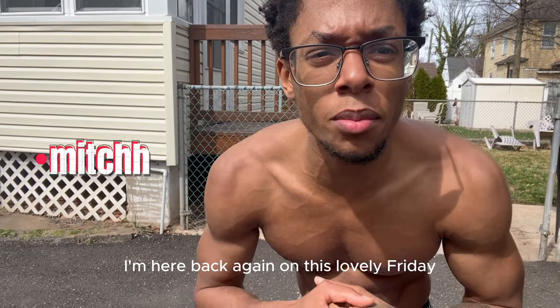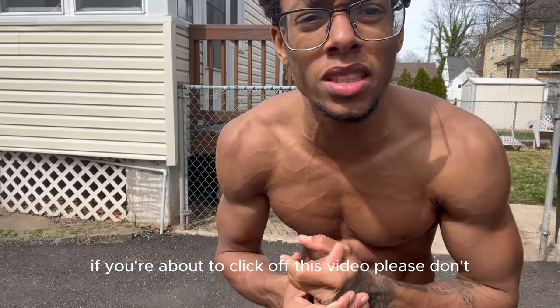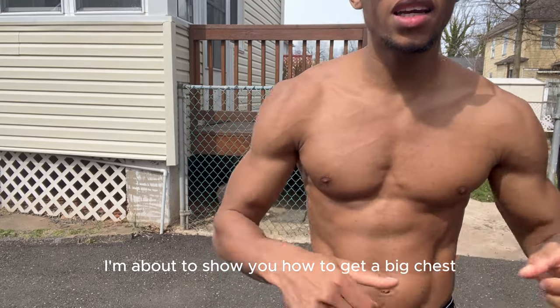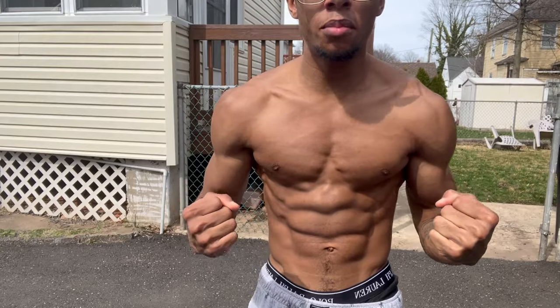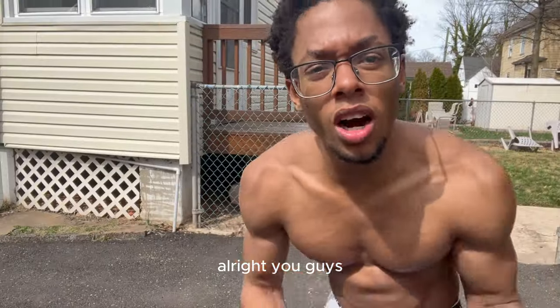What's up YouTube, it's Jack J Mitch, back again on this lovely Friday. If you're about to click off the video, please don't — I'm about to show you how to get a big chest, a big strong chest, using body weight workouts at home. Let's go.